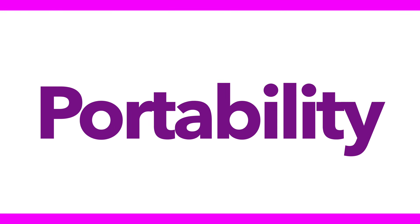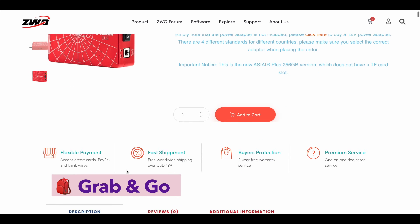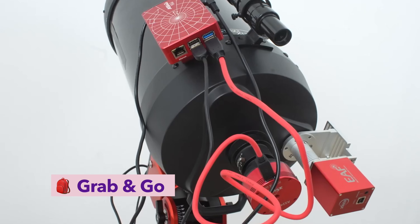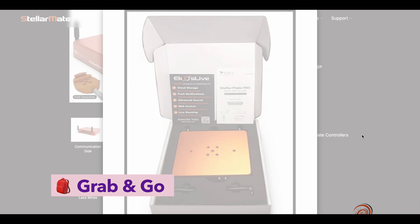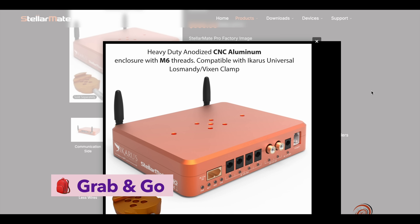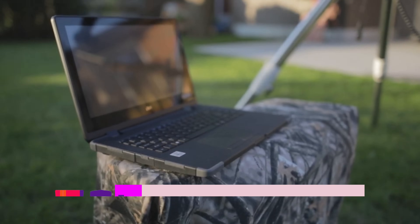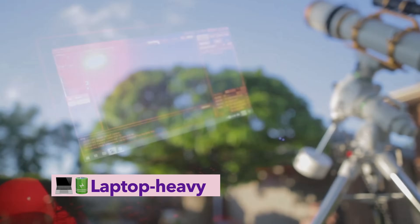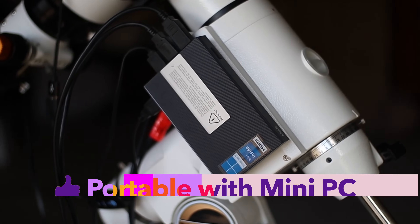Portability is another factor worth considering. ASI Air nails it – it's compact, light, powered by a single 12V source, with no need for a separate computer. It's made for grab-and-go astrophotography. StellarMate and Astroberry running on Raspberry Pi are also lightweight and power-efficient – perfect for field use, though the Pi does require some protection from dew and the elements. NINA and Voyager, when run on a traditional laptop, aren't the most portable options, especially for field setups.